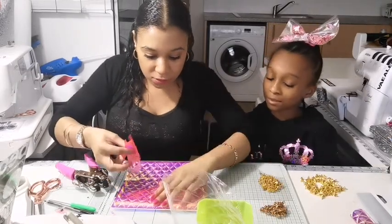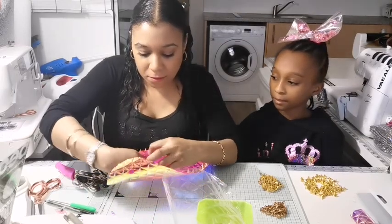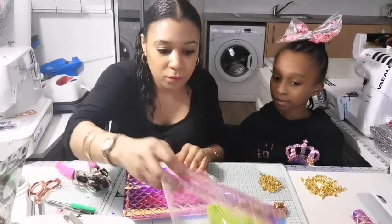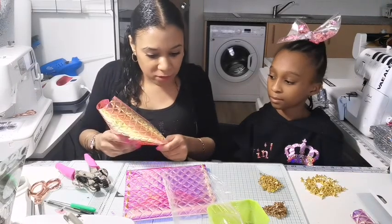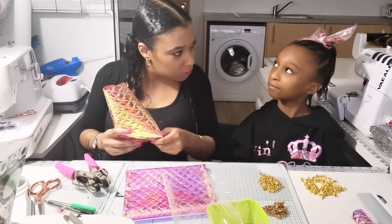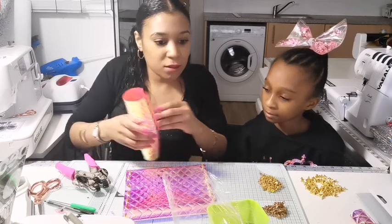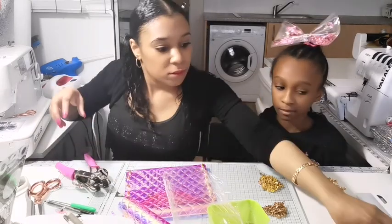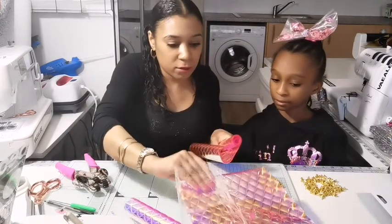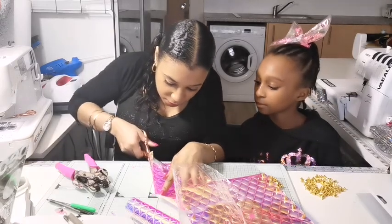These are our earrings — we're going to keep our earrings in our bag so we know where they are. We're going to make a bow out of this scrap vinyl. Let's try it — you never know until you try. Let's use the scissors. This is easy to cut.